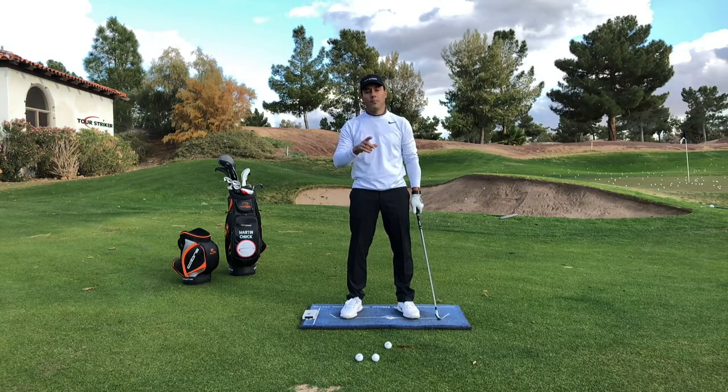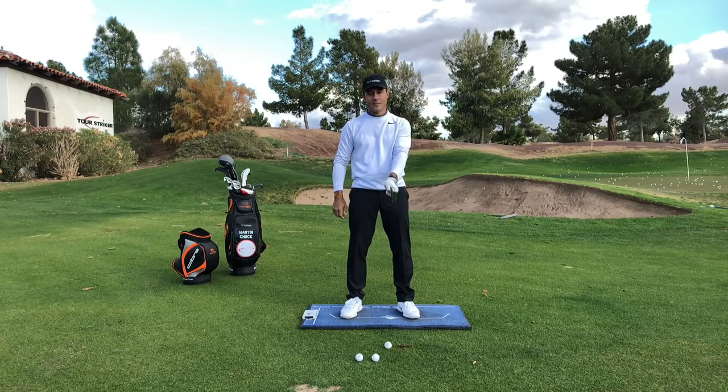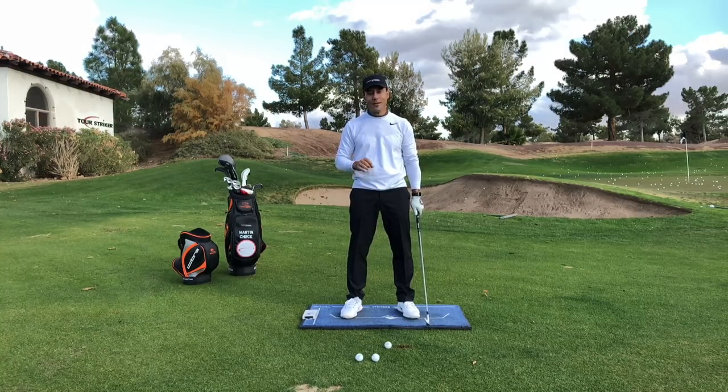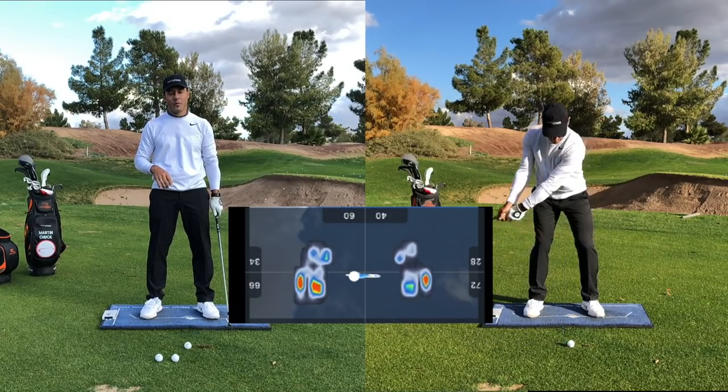I think a lot of people have excessive turn and don't quite start the downswing properly because of another factor — they've got a weak club face. So let's talk about how to start the downswing first, and I'll use body track here. I'll hit a shot, and you'll see my weight pressure moving left and right in body track as I address this golf ball.